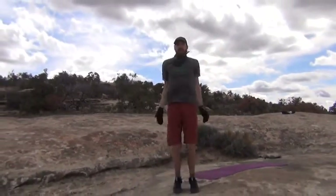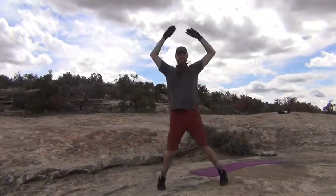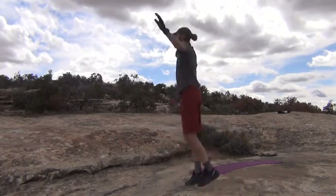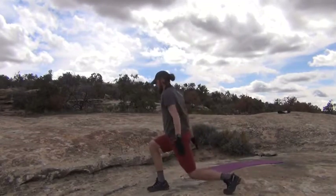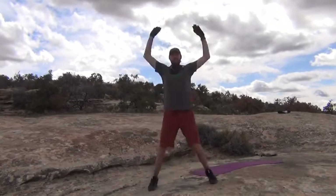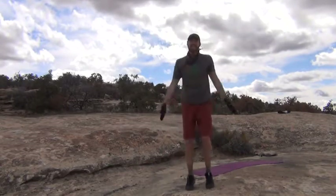Without further ado, let's begin our warm up. Let's start by doing some jumping jacks to get the body warm. Let's change these up — we're going to go forward and back. If you want to make these a little harder, just lower down into more of a lunge. Awesome. Get that heart rate up.